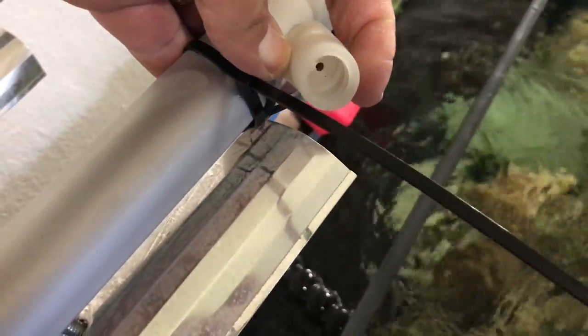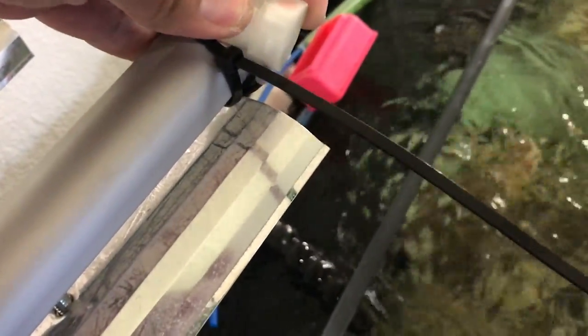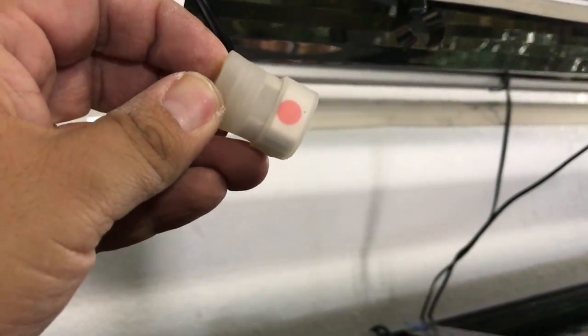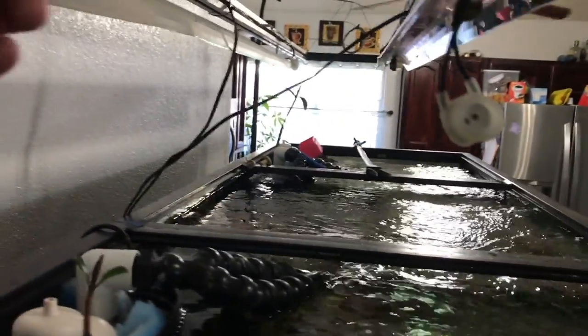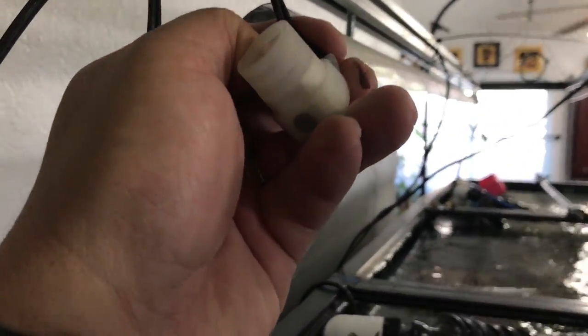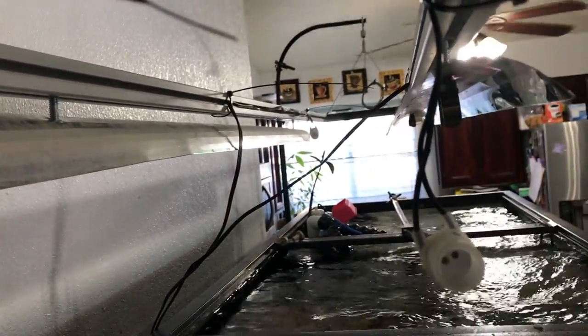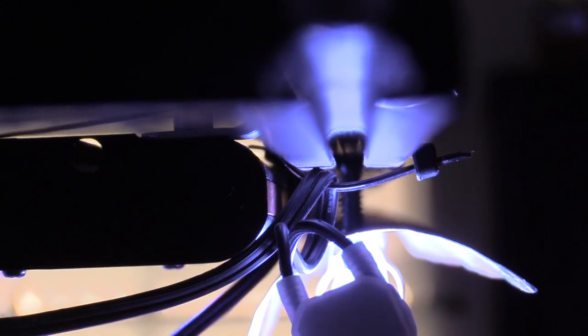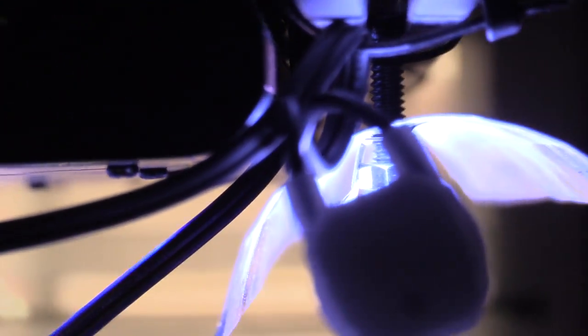It worked really good. I did another video about this and went in depth. They're color-coded, so you just separate the colors — one is red and the other side is black — pretty self-explanatory. The reason I'm doing LED and T5 is because I want the best of both worlds. T5s are great, but there are a lot of bulbs to change. LEDs are great because they get the color pop, grow corals, and with this two-bulb combination with the LED, I really think it's the best of both worlds.